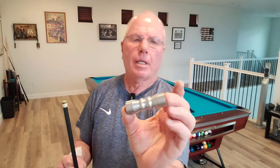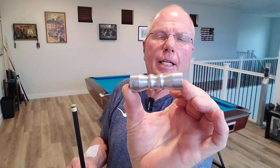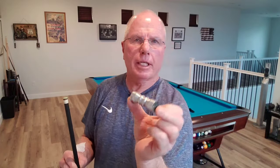Hello, pool players, or welcome back to Bar Guy Billiards. Today, I'm going to spend a couple of minutes talking about tip maintenance and how I maintain the tips on my pool cues. The tool I use is the Q-TEC shaper, buffer, aerator tool, commonly called the bow tie, because it's kind of shaped like a bow tie.